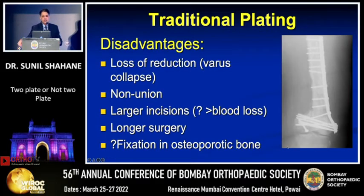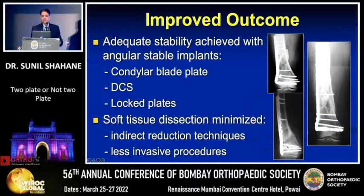Traditional plating didn't give good results because the implants were not strong enough to avoid varus collapse, resulting in non-union and mal-unions. They were also open surgeries with associated problems. It was only when angle-stable implants were introduced — one of the first being the condylar blade plate — that we saw better results with fixation of these fractures.